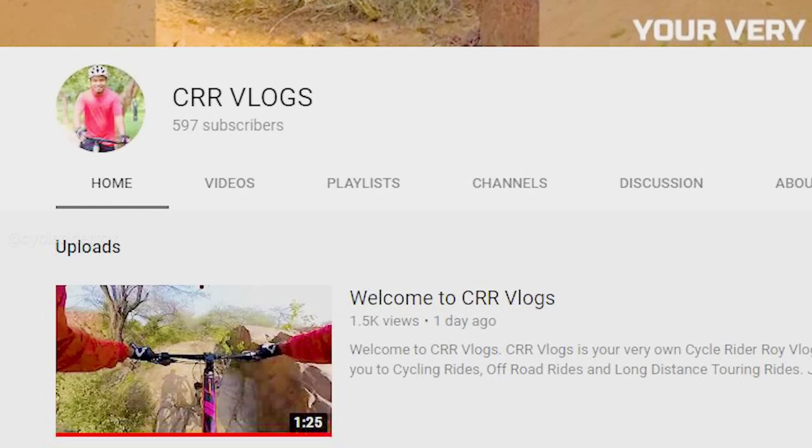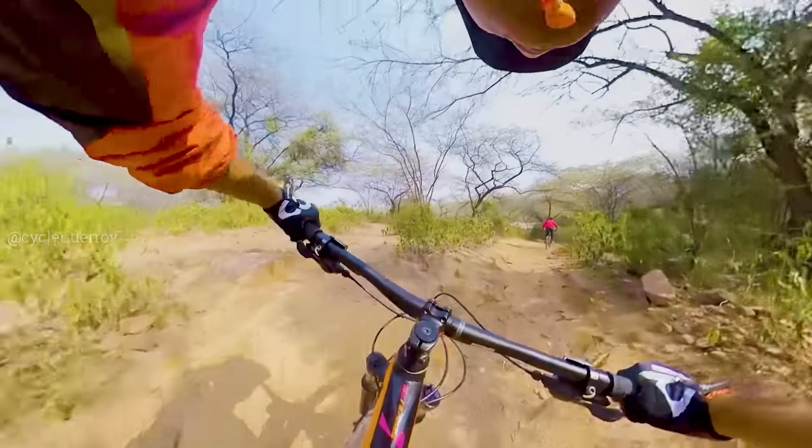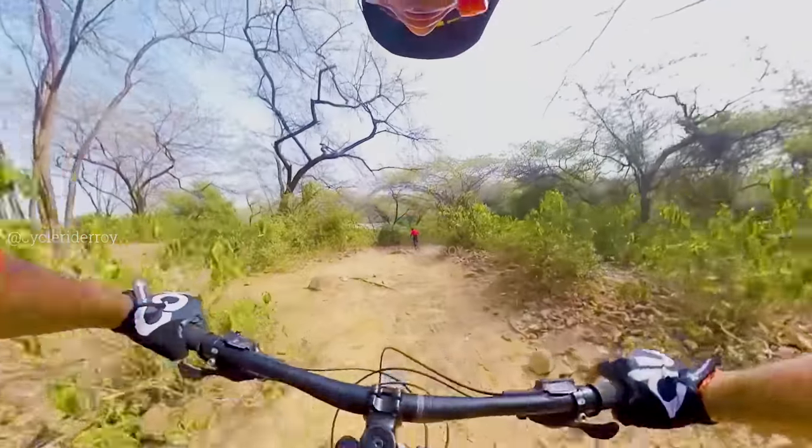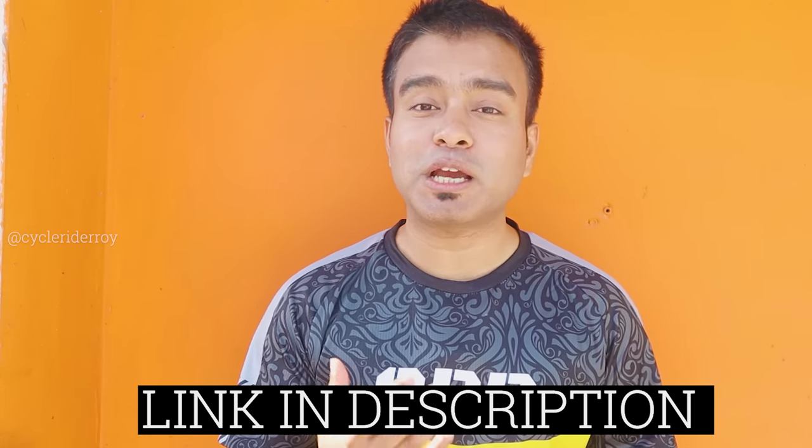If you want to watch cycling ride vlogs, I have created a new channel called CRR Vlogs which covers cycling rides, off-road rides, and long-distance touring rides. I will share all those videos there, so if you are interested, go to the channel and make sure you press the bell button.